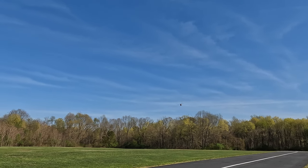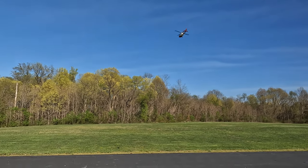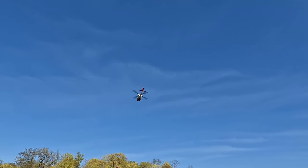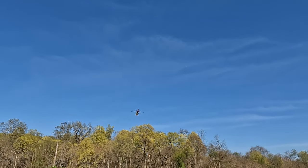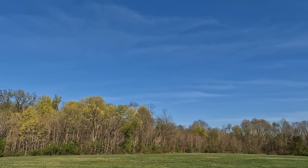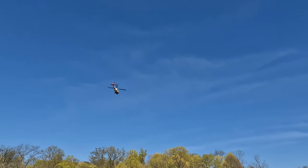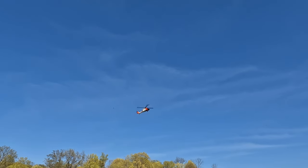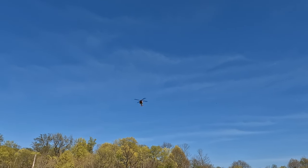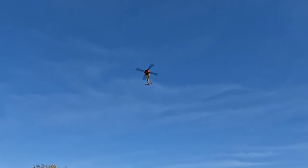I'll have to go over this thing when I get home, make sure everything's straight. That's manual mode and it's just normal drift in the wind. This is great for practicing your orientation straight in.